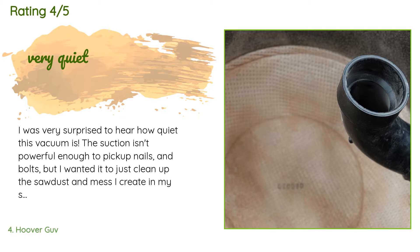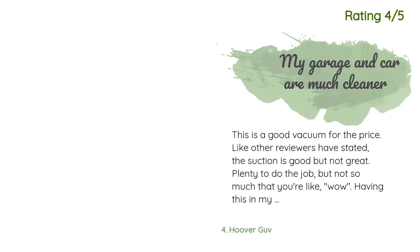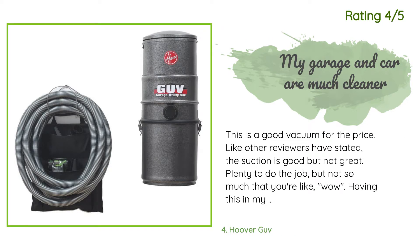A customer said: 'I was very surprised to hear how quiet this vacuum is. The suction isn't powerful enough to pick up nails and bolts, but I wanted it to just clean up the sawdust and mess I create in my shop. I made a simple modification like one of the reviewers suggested to the inside inlet of the can — I simplified it with a simple 1.5-inch ABS elbow and some short self-tapping screws. It actually is only a dust diverter and the filters still seem to collect a lot of the fine dust, but it works okay for my cause.'